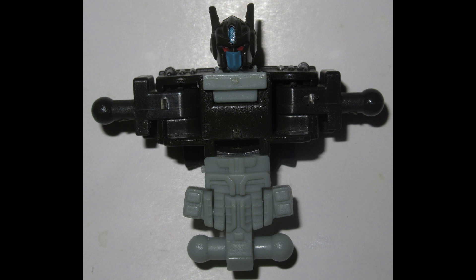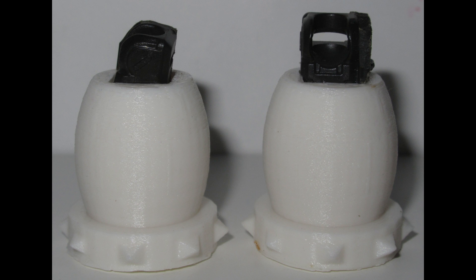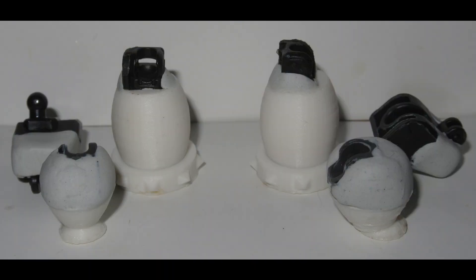I had to do some pretty hardcore cutting to the limbs — basically, everything that isn't the joint itself had to go so that I could stick them onto Omega's new limbs, which are held on with a combination of Crazy Glue and Epoxy Sculpt. Knees on the shins, elbows in the forearms, epoxy everywhere to make sure they stay nice and stable.